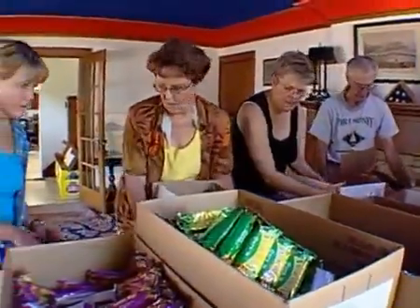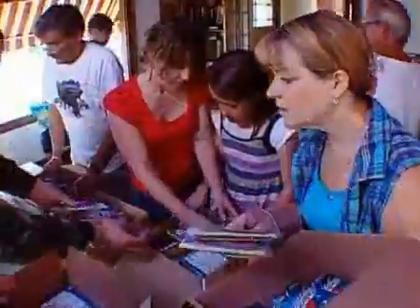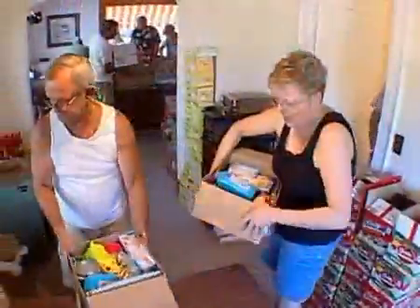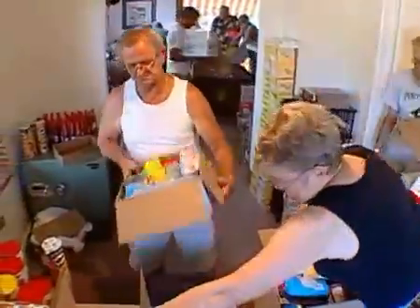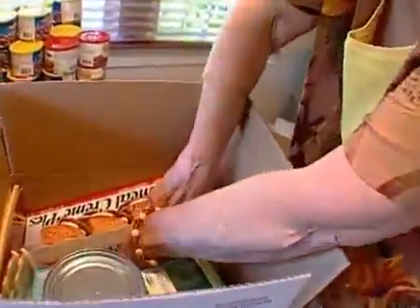Now fill the box. Cookies, CDs, gum — be creative. Some of the favorite things: they love Twinkies, popcorn, jerky, granola bars — things that can go into their pockets when they're on patrol. Toothpaste, chapstick, sunscreen.